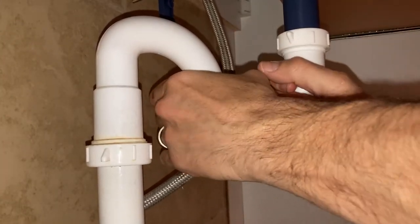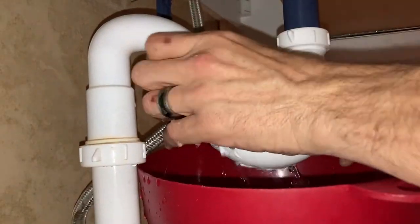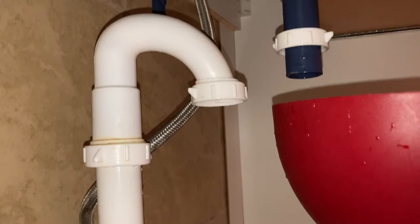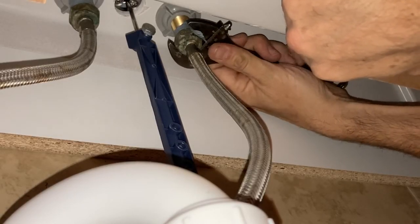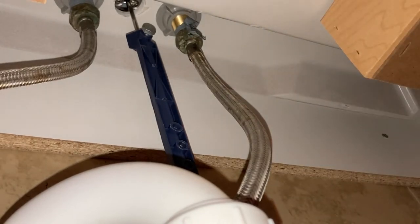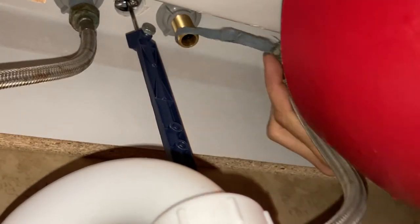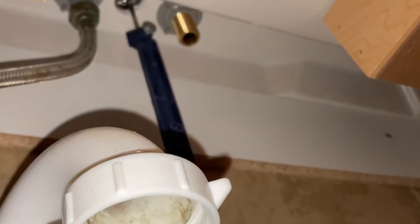Place a bowl underneath the P-trap in order to catch any water that spills. Grip the P-trap firmly with one hand and rotate each nut counterclockwise. You must unscrew two nuts, and then use an adjustable wrench to loosen the faucet hose at the top. Once it breaks free, you should be able to loosen it with your fingers. There may be a little water, so have a bucket ready in the event that anything spills. Once you have that one off, move on to the next one and do the exact same thing.